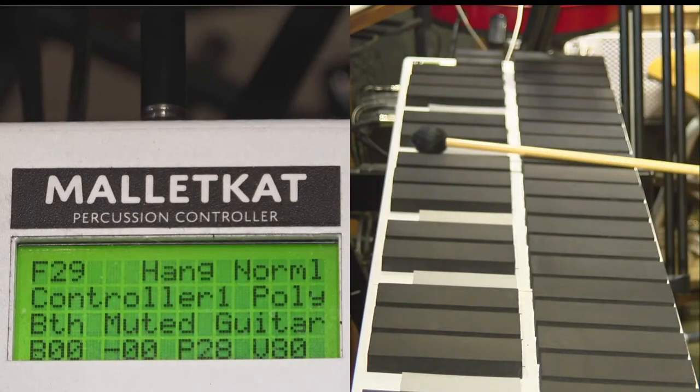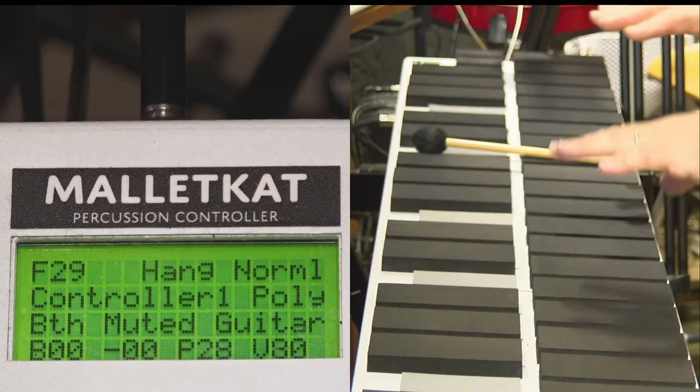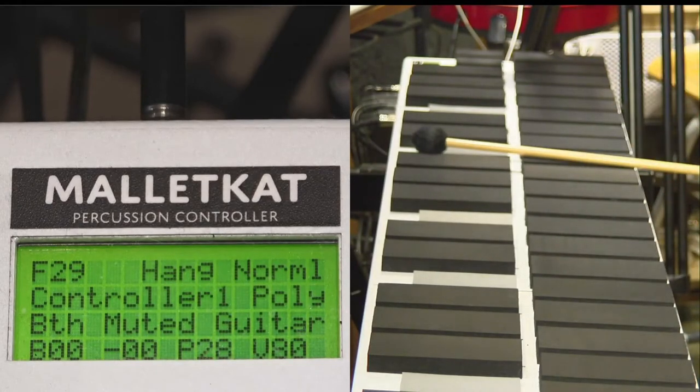When you step on the foot switch and hit hang, controller one is playing normally from one end to the other. If you want to access the sounds from controller two, you step on the sustain two foot switch and the sound in controller two becomes activated. You only get controller one when you play on sustain one, and when you step on the sustain two foot switch, you only get the sound from controller two.